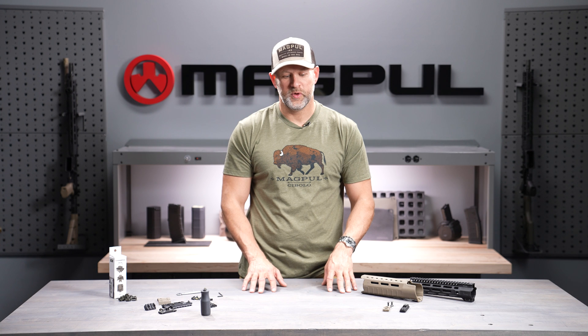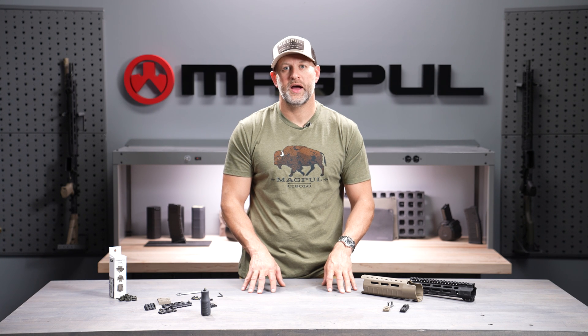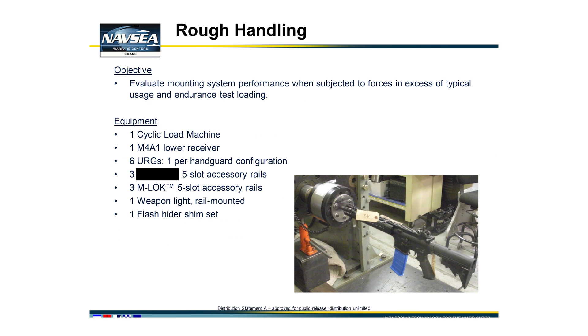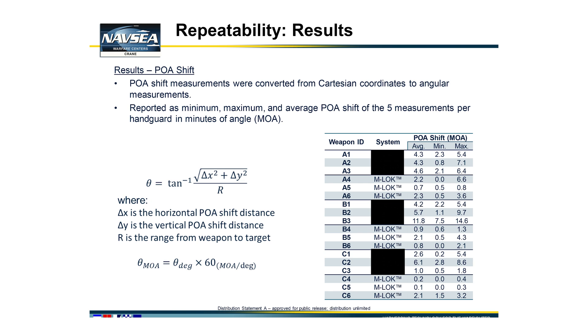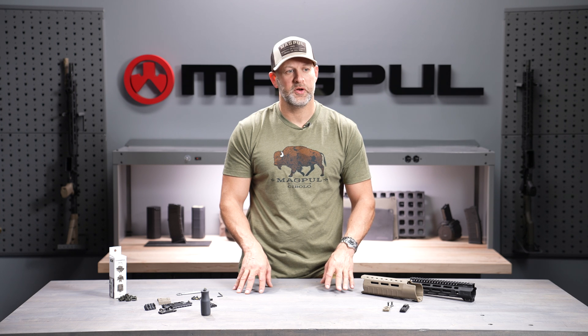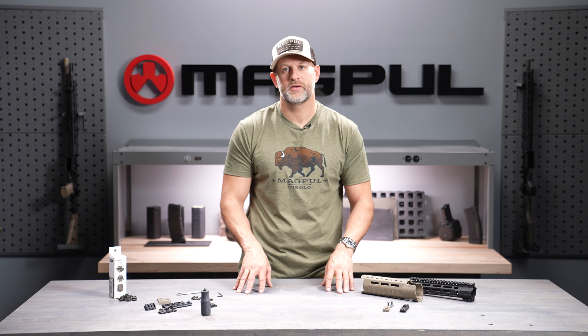As soon as M-LOK rolled out, we were fortunate enough to be tested by the Crane Naval Surface Warfare Center, where they were evaluating modular attachment systems against the M1913 Picatinny system. Those results are available on the internet — feel free to look them up, you don't have to take our word for it. M-LOK performed really, really well against its competitors and is now pretty much the standard for United States military programs and other programs around the globe.